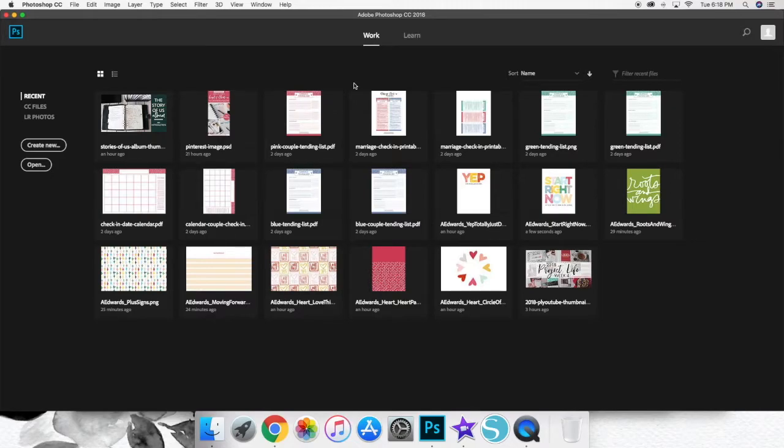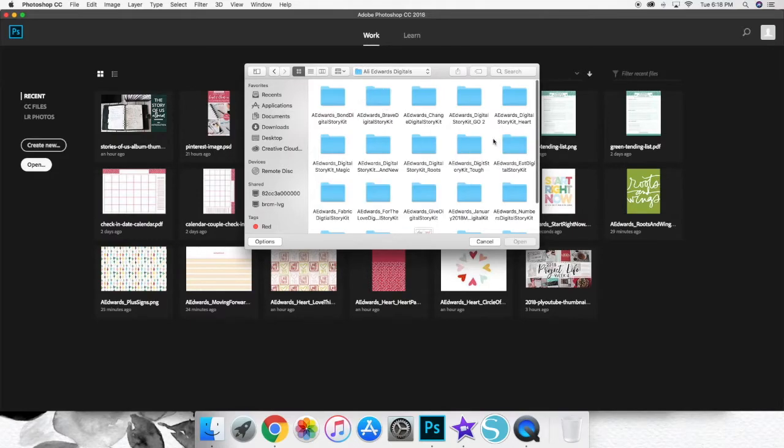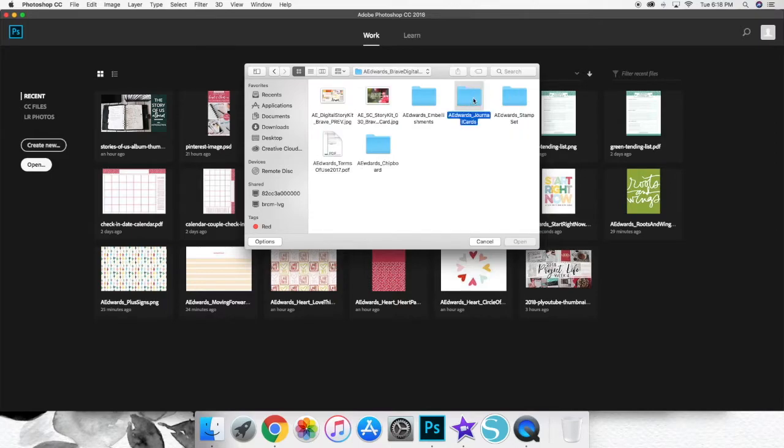I'm going to tell you a little bit about why I actually recolor some of Ali's journaling cards to begin with. We're going to go to File > Open and go into my Ali Edwards digitals folder, which is where all of my Story kits live, and I'm just going to pick a couple of cards at random to show you.